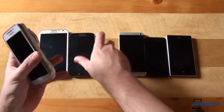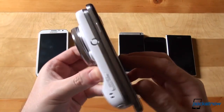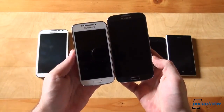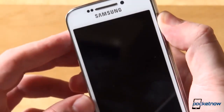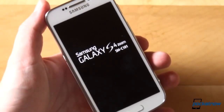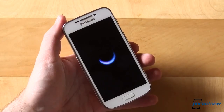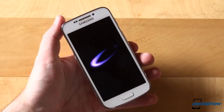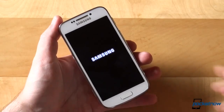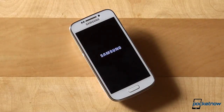While rebooting the S4 Zoom up for the first time, let's recap the specs: a 4.3-inch Super AMOLED screen with QHD resolution — 540x960 — a 1.5GHz dual-core processor, 1.5GB of RAM, 8GB of internal storage out of which 5 are usable, expandable via microSD, a 16MP main camera with 10x optical zoom, 1.9MP webcam, 2330mAh battery, and Android 4.2.2 Jellybean with TouchWiz. Other specs include Wi-Fi, Bluetooth, NFC, as well as 3G and LTE radio capabilities.